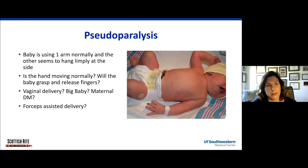Important things to look for: is the hand moving normally? Will the baby grasp and release their fingers? Always ask was it a vaginal delivery, was it a big baby, did the mom have maternal diabetes, was there a forceps-assisted delivery, or was the baby so big they needed to be converted from a vaginal delivery to a C-section? All of those are important questions to ask.